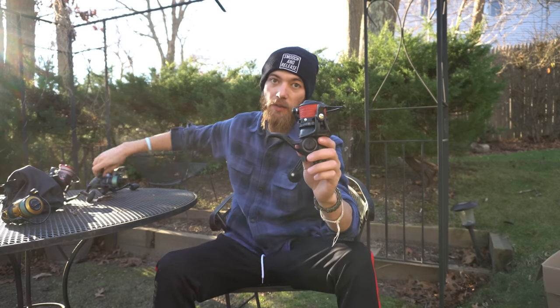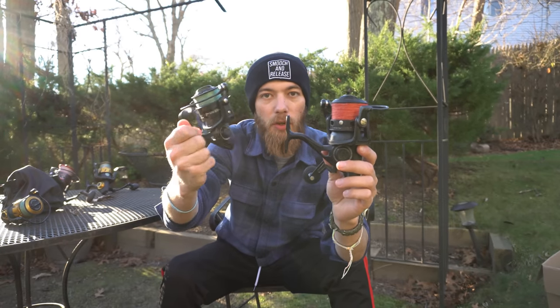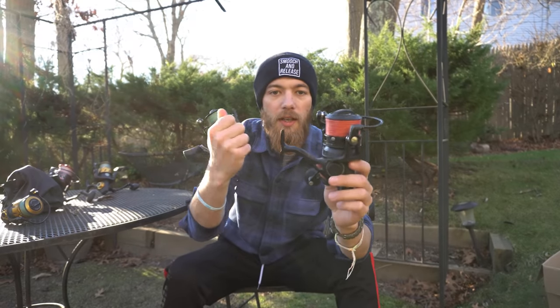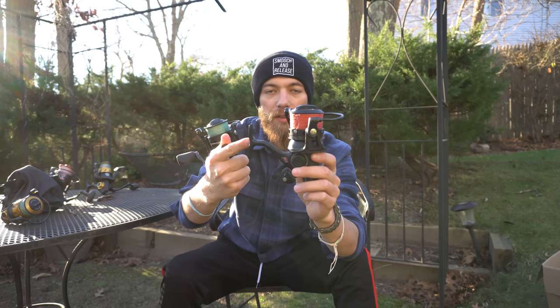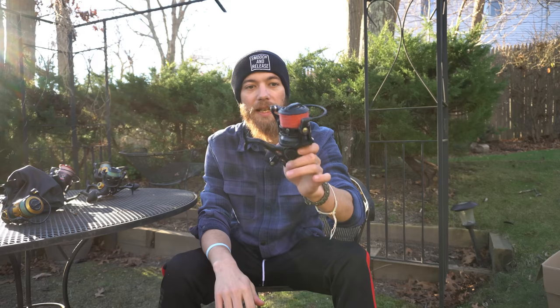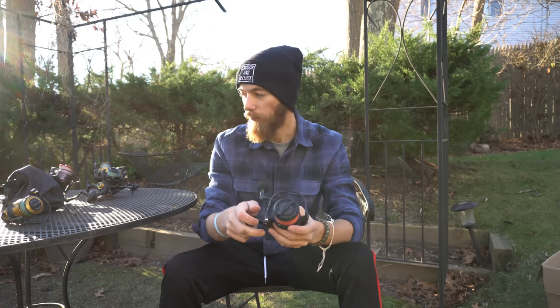This is Erica's Penn Conflict 2 4000 Long Cast — she fell in the surf and it's completely fried. If you want a comparison between the 4000 and the 4000 Long Cast, there it is. The Long Cast is a lot smaller and honestly casts farther. You have a lot more line capacity on the standard one — the Long Cast has a wider spool so you get about 50 yards less of line. This one barely cranks and is just toast.